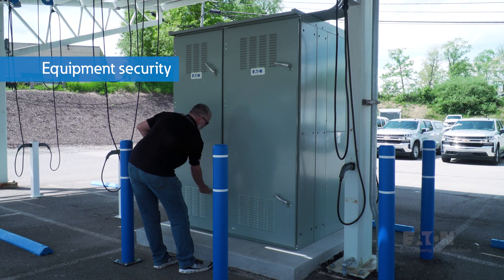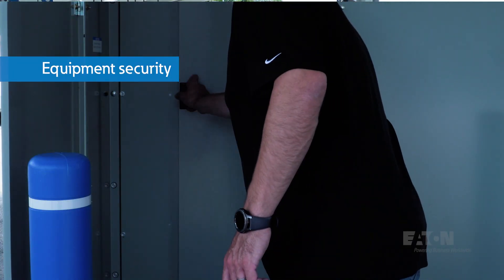A key benefit offered by the integrated solution is improved security for the hardware, as EV chargers are installed inside a secured and locked enclosure. Overall, a solution like the one we installed helps building owners and property managers save time, effort, and cost while providing safe and reliable EV charging services.